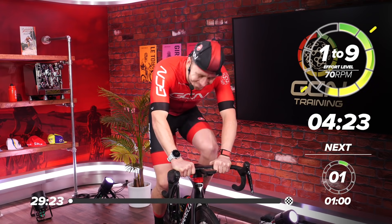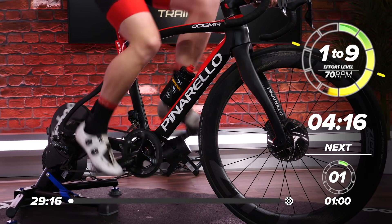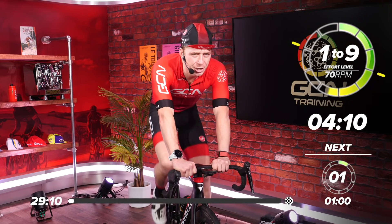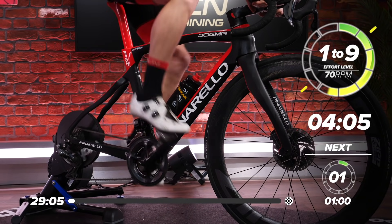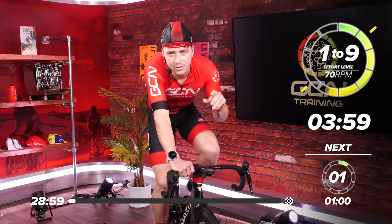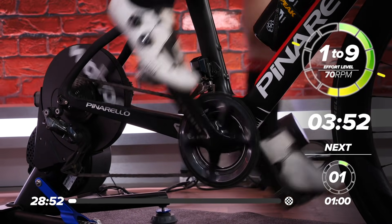This session is a tough one. We've got 90-second max efforts, and then we've got 30-second recovery. It's a relatively short 30-minute session, but we're going to feel every single one of those efforts because we haven't got long enough recovery in between. We've got five efforts — five 90-second efforts — then two minutes recovery.